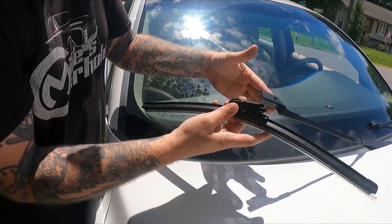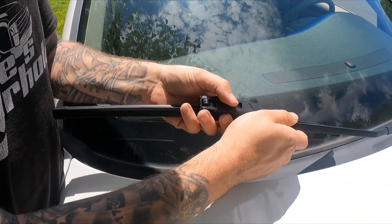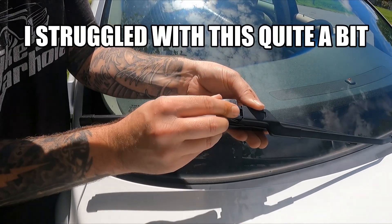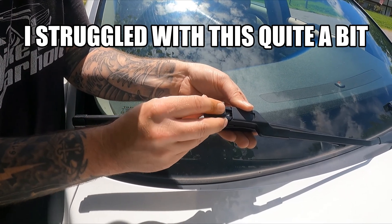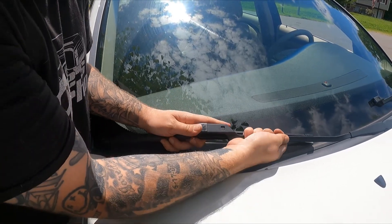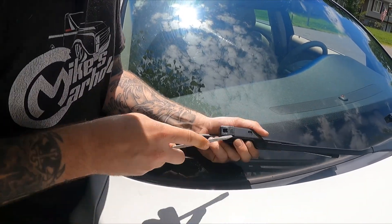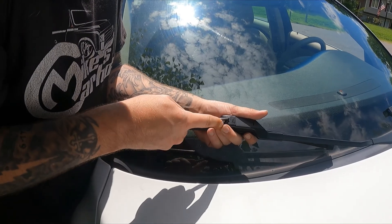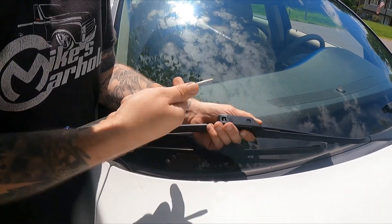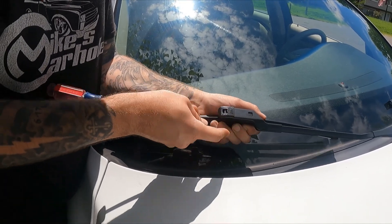The new one goes on a little differently. There's a tab here — don't try to put the tab there. You're going to set it in here; there's a sweet spot. Seat it as good as you can and it came with this other piece that locks it into place. You have to push the wiper on the arm towards you and then push the cap in — it's a push-and-pull method.